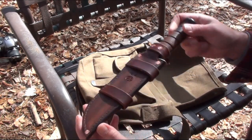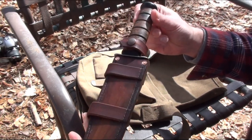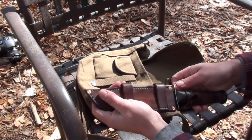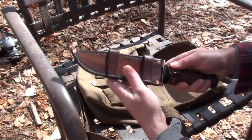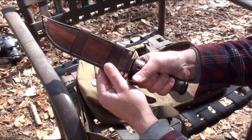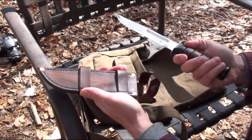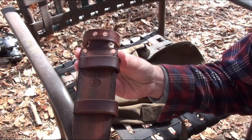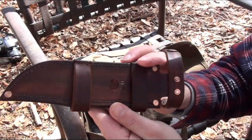I just made this sheath yesterday. Other than being scout-style, it's pretty much run-of-the-mill as far as my sheaths go. It's designed for right-handed carry with the edge down, so when you reach behind your back it puts your hand in a very natural position to grab it, pop that with your thumb, and it comes right out. See how that's constructed — nothing fancy.